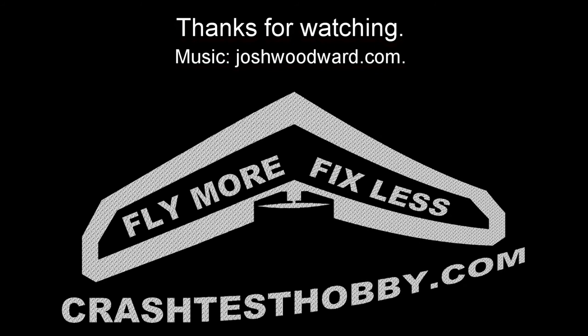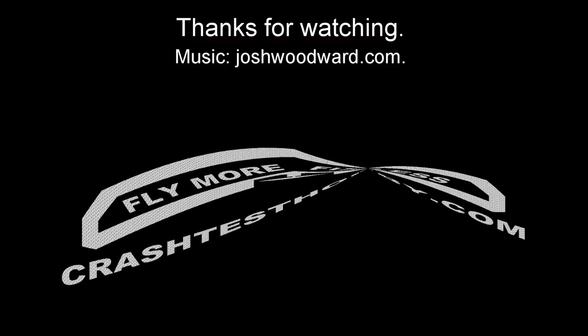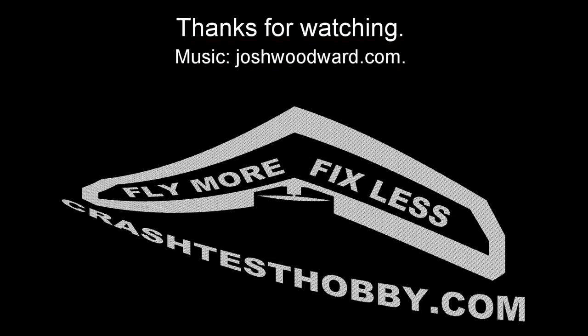Thanks for watching. Thanks for buying our kits. This is Lee from Crash Test Hobby.